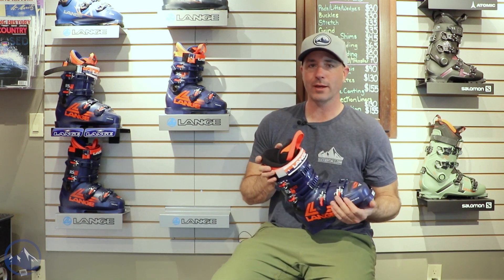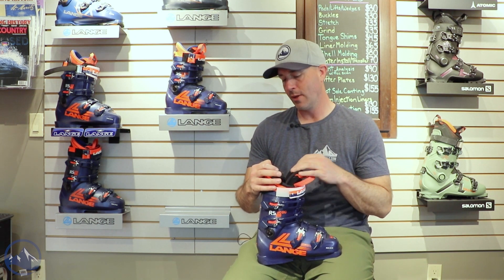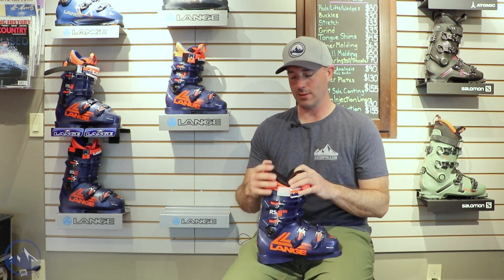Pretty cool boot here. This is the RS90 SCLV — short cuff, low volume, 90 flex boot. Pretty unique in the ski boot world, and Lange really stays true to their racing heritage in terms of having this offering in their lineup, because there are some skiers out there that would greatly benefit from something like this.